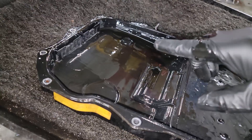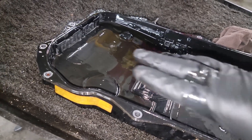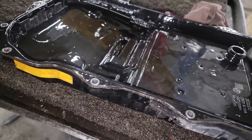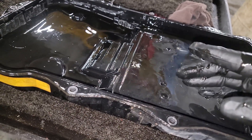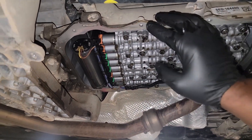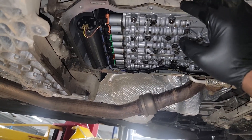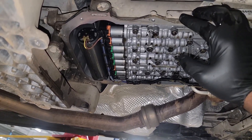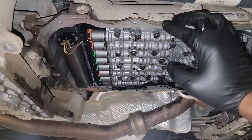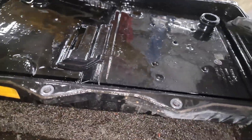Think about this: if you were told never to service this, what do you expect it to look like at 100,000 miles? The sole purpose of servicing your transmission is to help extend its life. You want it to last as long as possible. Inevitably, every transmission will eventually fail, but your goal should be to make it last as long as possible by servicing it regularly.